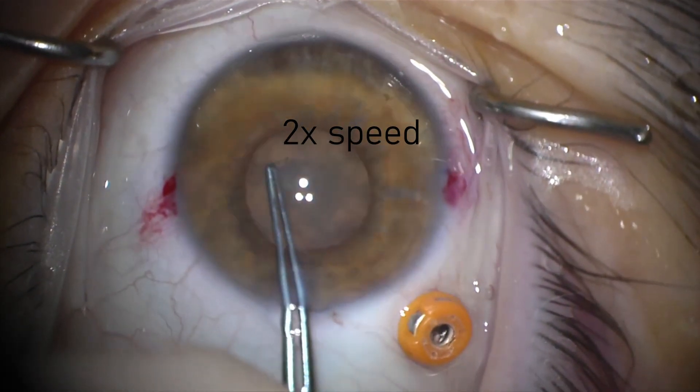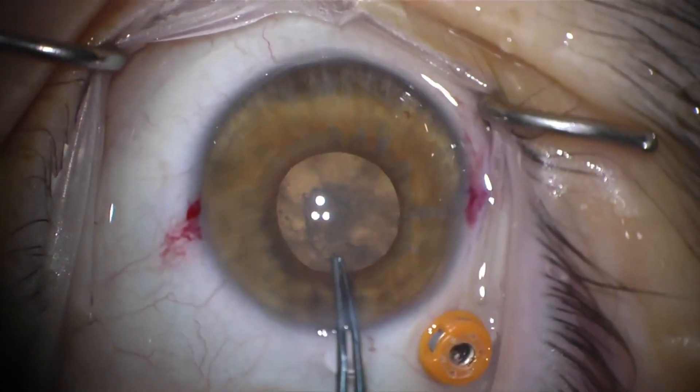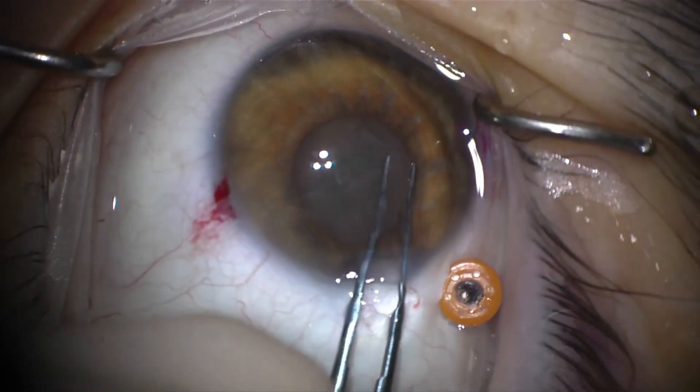Here the capsulorhexis is initiated. It's slightly difficult due to hypotony. We manage to get the flap up and create a rhexis slightly larger than the pupil.